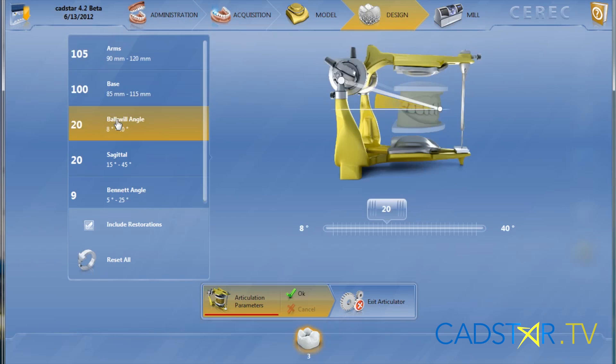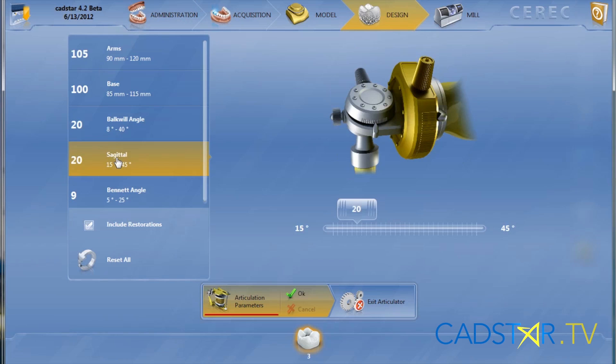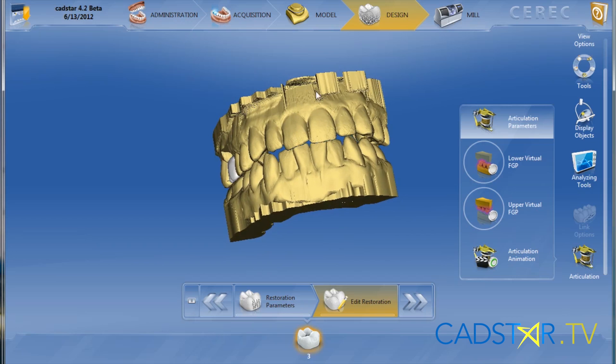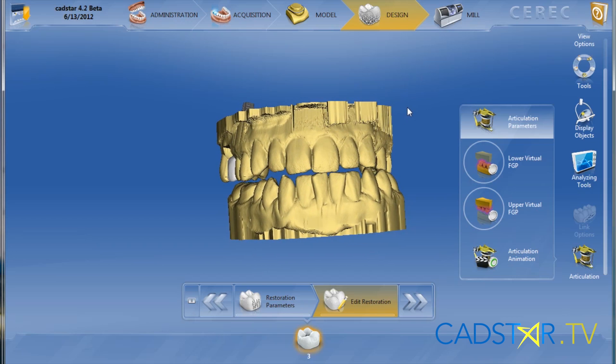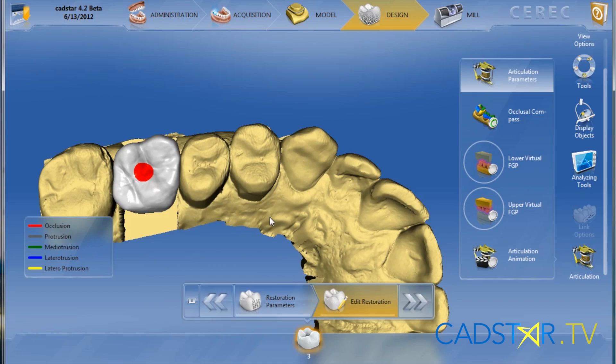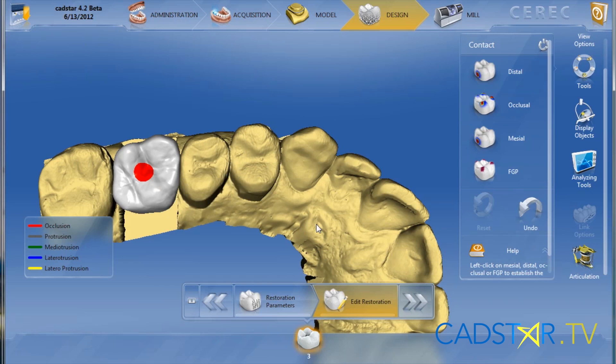We have dynamic articulation. Sirona has done a good job on this. We have a virtual articulator where we can place in the metrics and the parameters of the function for that patient, and it will be represented in a dynamic excursion activity within the virtual articulator. Within the articulating system we have a tool asset with our virtual grind that will remove the articulated lateral interferences. It's very, very accurate.